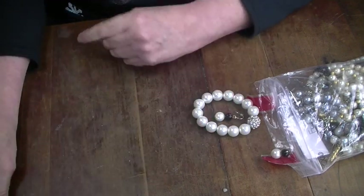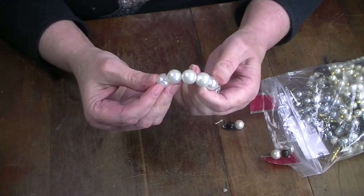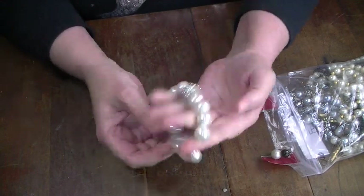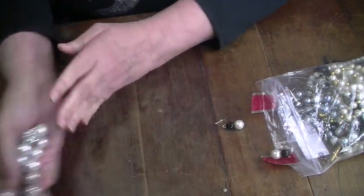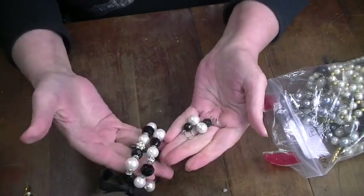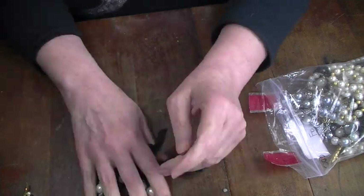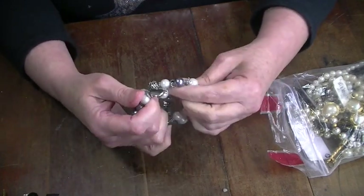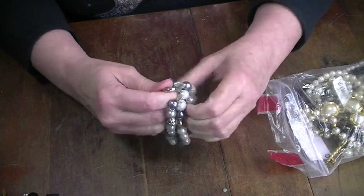That is beautiful. Oh, this one is really heavy. I'm pretty sure it's not real pearls, but it's very pretty — I think that can go in my shop. I've got a pair of earrings here, they match. You know what, I can probably pair those together.